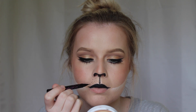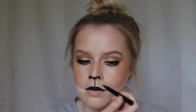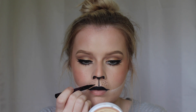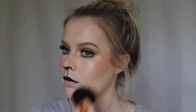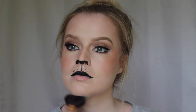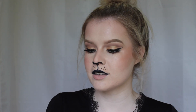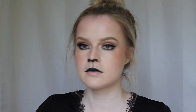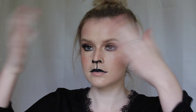Now I'm taking the Hyper Sharp Wing Liner again and creating more cat-like details on my face. Then I'm just wiping away the bake. To complete the look I'm taking some of the Master Fix setting spray and spraying this on my face. And this is the completed look!